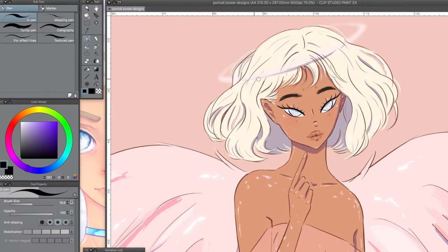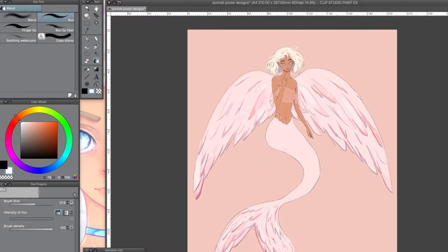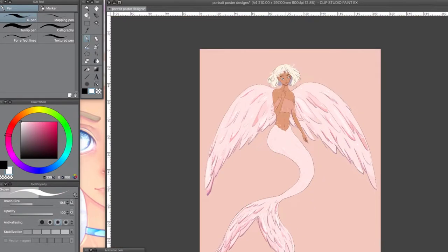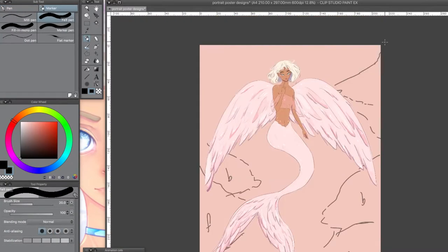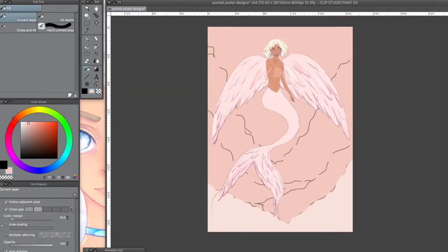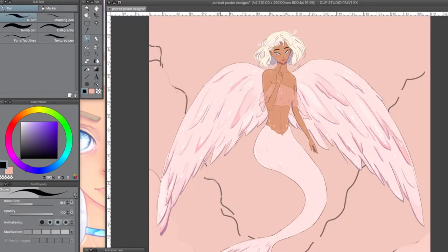Here I changed her hair color. Initially when I sketched this out I went for platinum blonde hair, but then when I started coloring, the vision was bright pink. What I initially wanted went with it better though, so I changed it back.